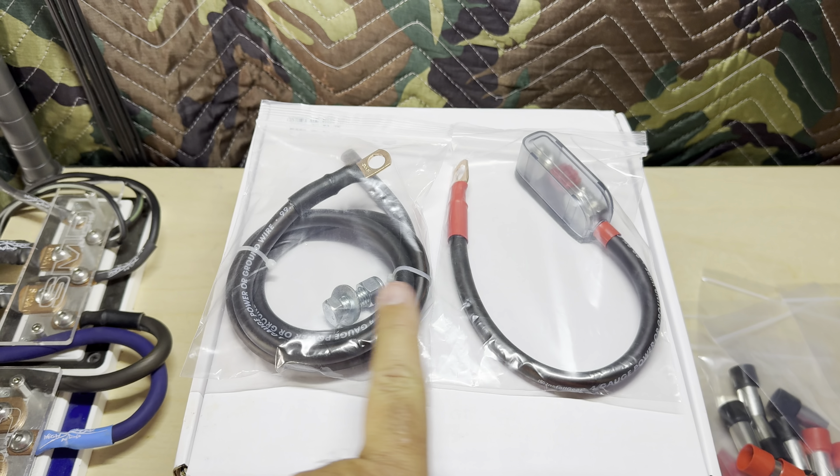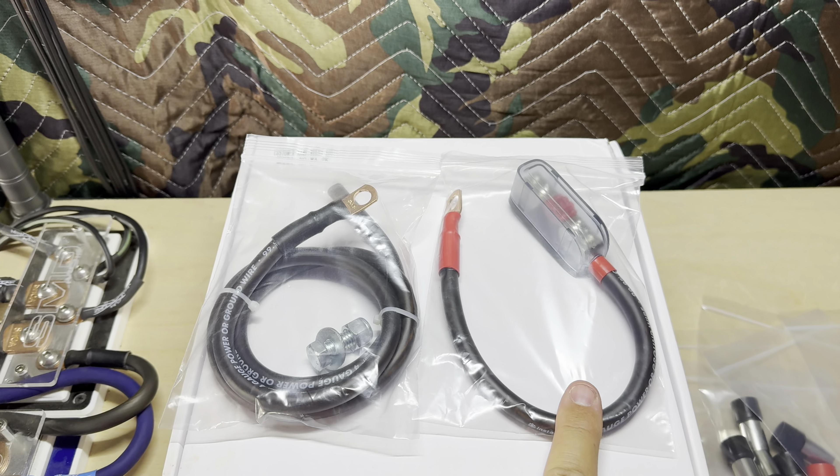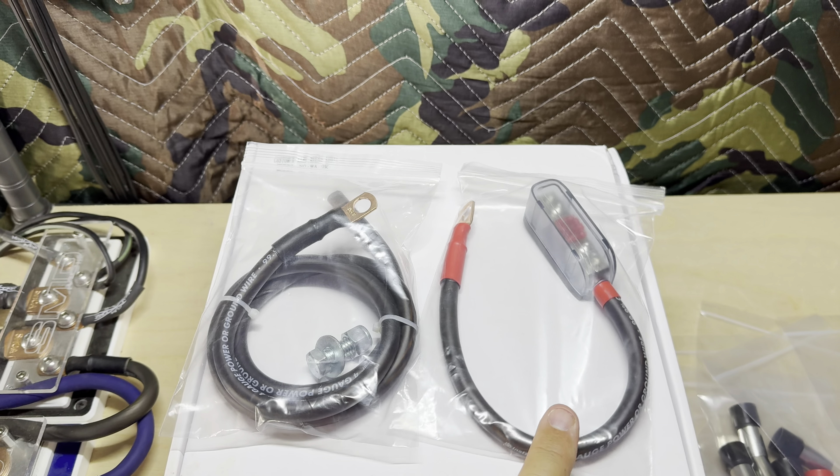This is four gauge OFC. We've got one foot here on the power wire, three feet here on the ground. This is a 150 amp fuse.